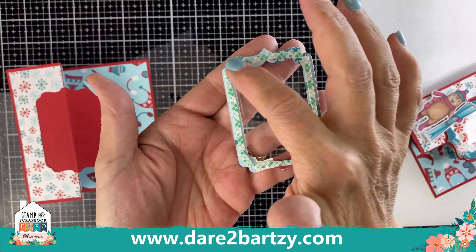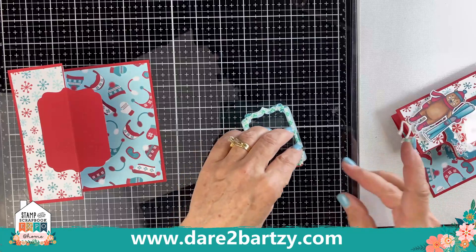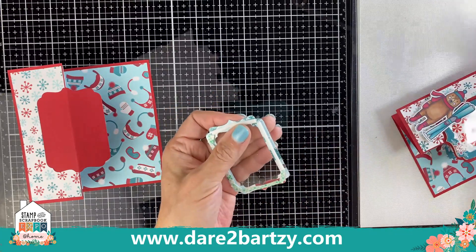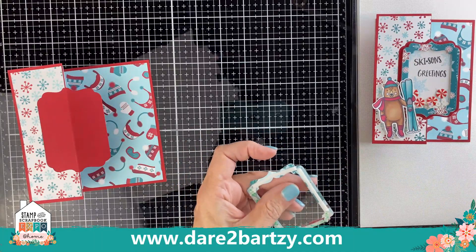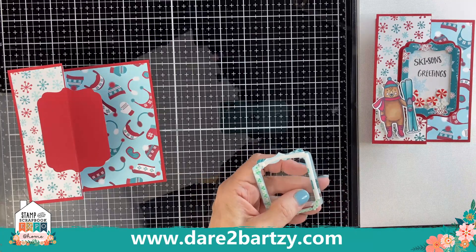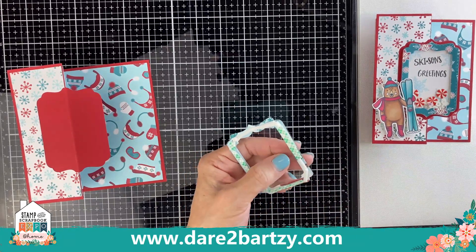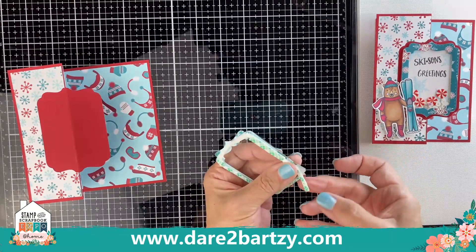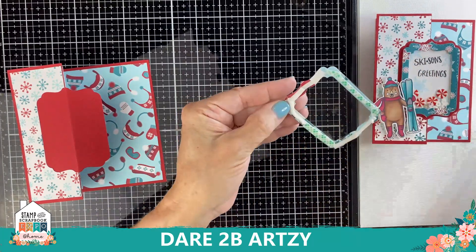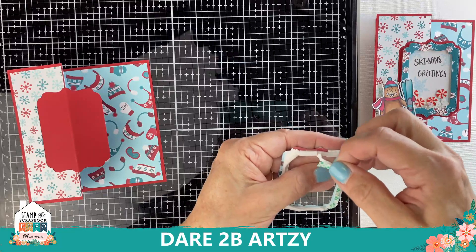On the back, put foam tape — cut it really thin so you can't see it from the other side. For the shaker card to work well, put a second layer of foam tape on top of the first layer. When I made this the first time with just one layer, the pieces didn't shake very well — I wanted more space. So I cut the foam tape pretty thin and doubled it up. Because you'll be putting little sequins in there, make sure the foam tape touches all the way around with no holes, so none of the sequins fall out.